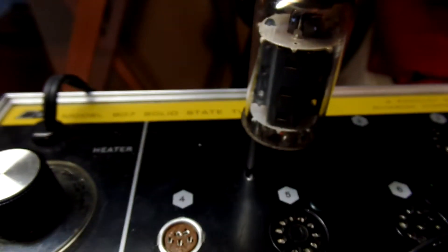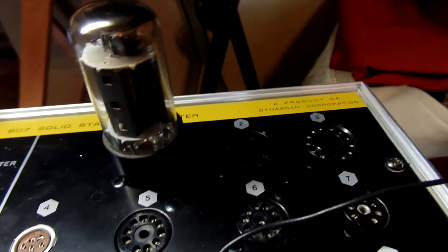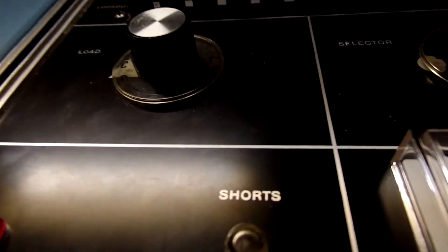And this one in here is RCA. It says DL — that's March 1964. I press for quality; tests at 100. The other one tests at 100 as well.